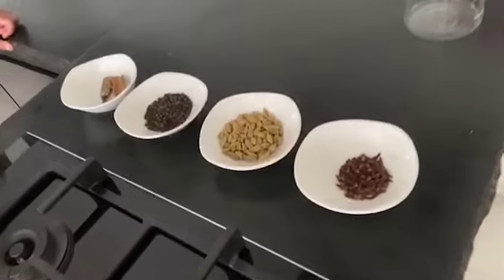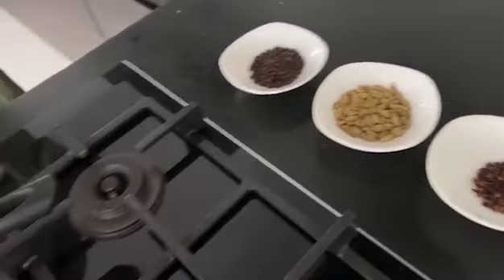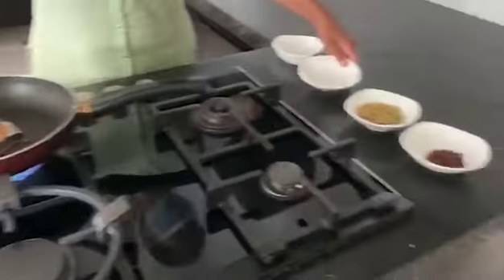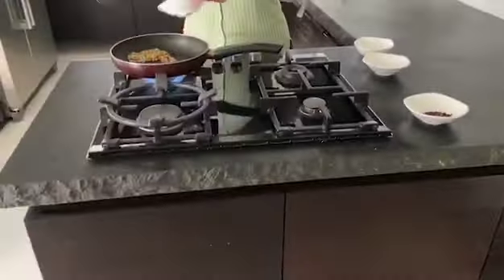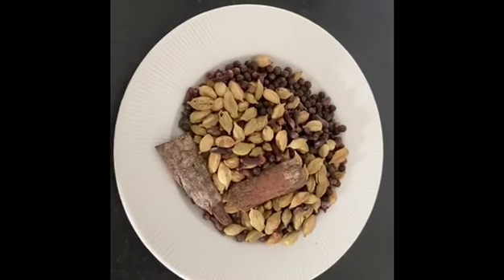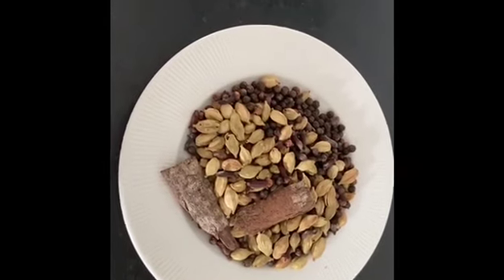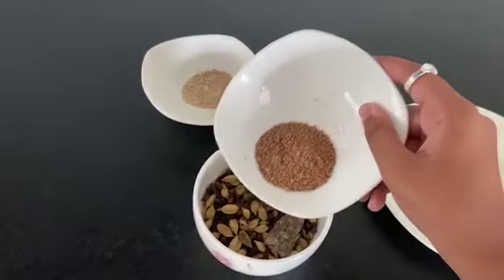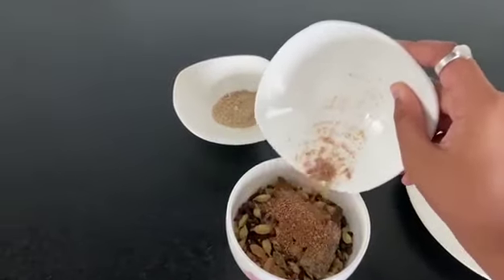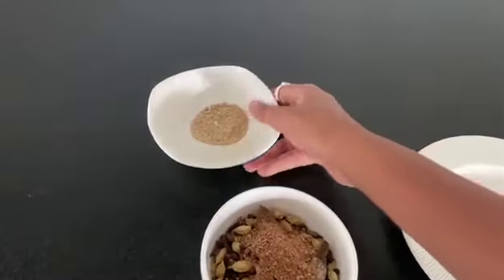So first, we must dry roast our cloves, cardamom, black peppercorns and cinnamon on low heat for 1 minute. After dry roasting our ingredients, transfer them onto a new plate and let them cool for a few minutes. After letting the spices cool, transfer the spices into a bowl and mix in the dried ginger powder and nutmeg and mix them together.